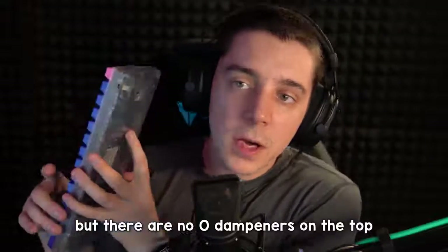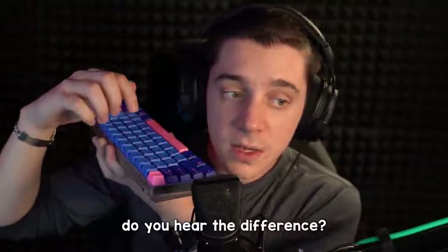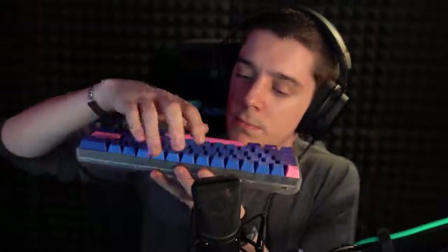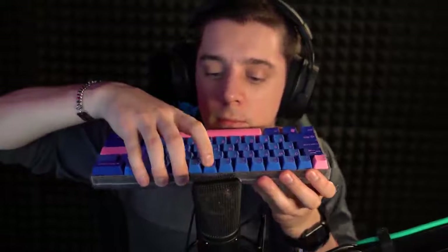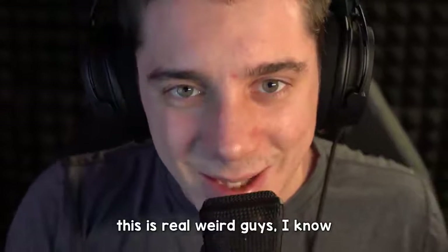But there are no o-dampeners on the top row up here. So here's the difference between this and this. Do you hear the difference? I hope you do. I'll move the mic so you can hear the typing. Okay, this is real weird guys, I know.